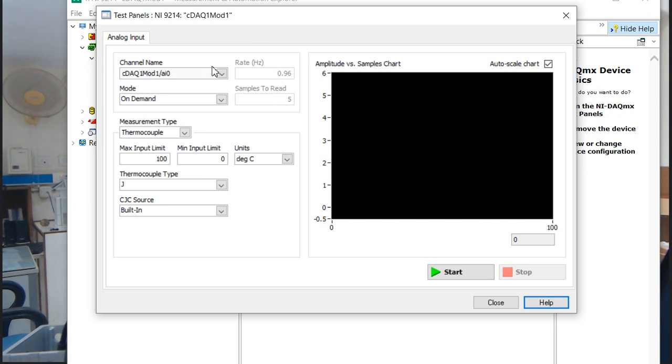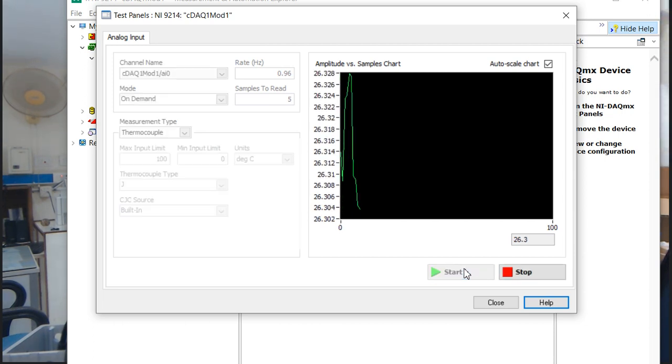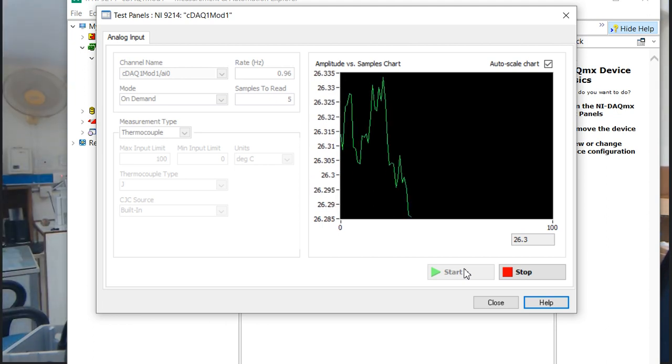The measurement type is thermocouple — we can measure temperature. The module is thermocouple type. The maximum limit is 100 and the minimum is 0 degrees centigrade. The thermocouple type is J-type. Now I am going to run the program. You can see my room temperature is around 26 degrees centigrade.